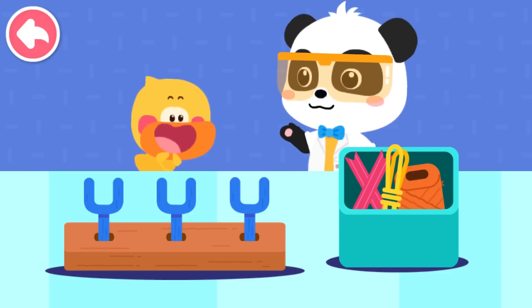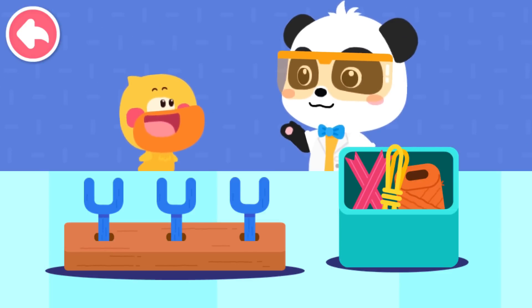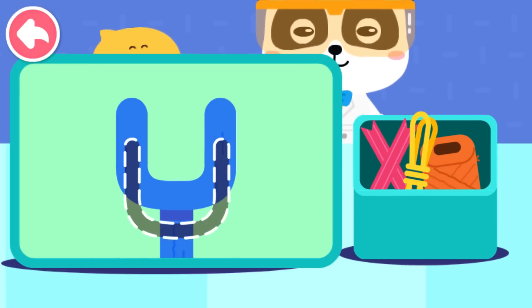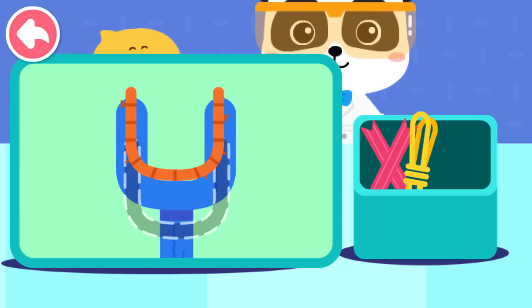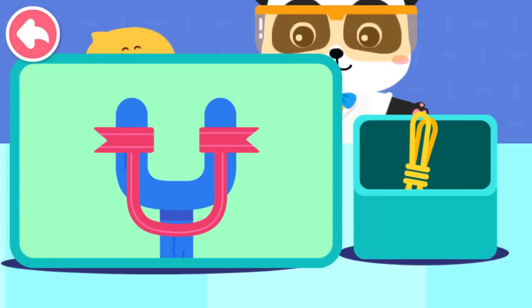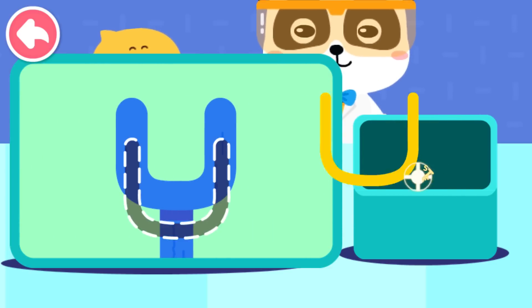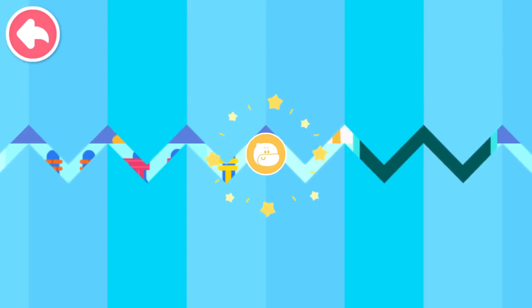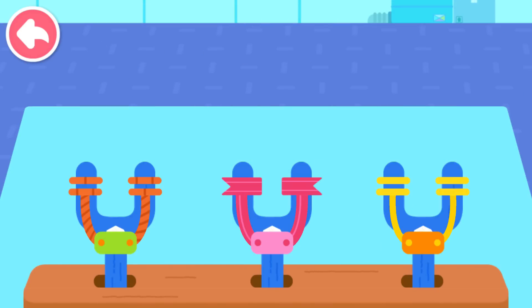Let's use different ropes to make slingshots and see which slingshot can shoot the farthest. Twine slingshot. Ribbon slingshot. Rubber band slingshot. Pull it and see how far you can shoot a small paper ball.